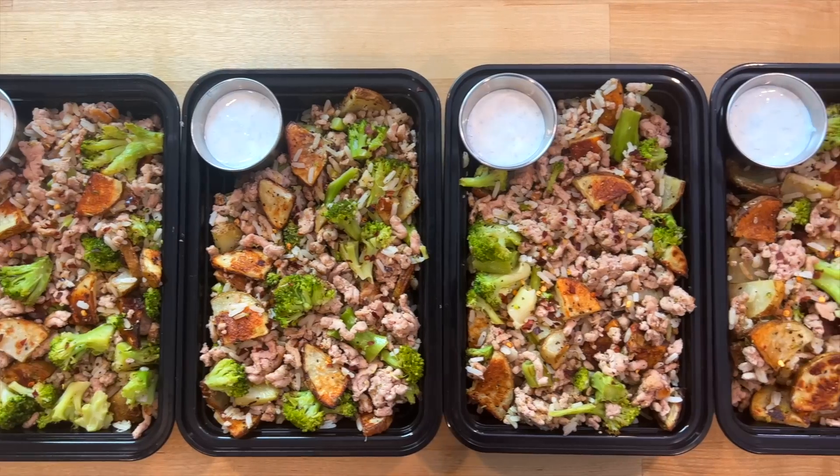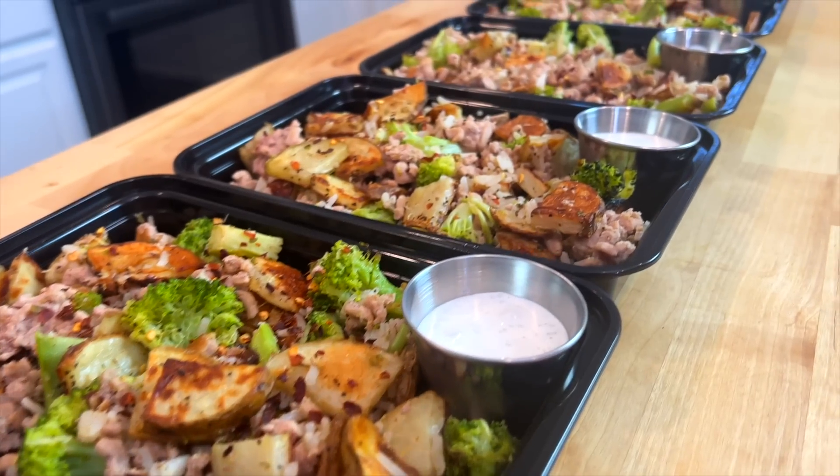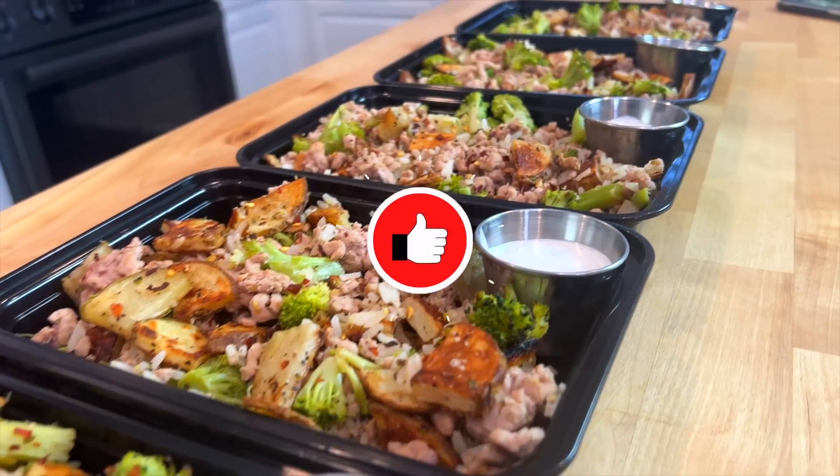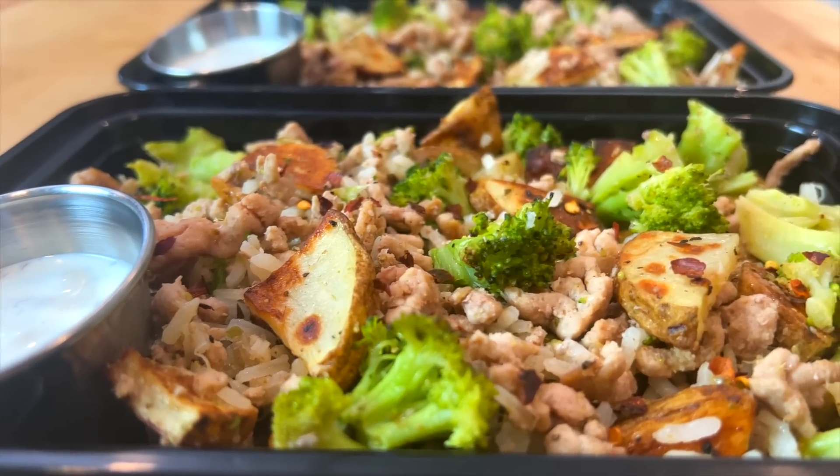The full recipe with ingredients and instructions for how to make these lemon garlic turkey bowls is on my website, linked in the description below. Hit the thumbs up button and subscribe to the channel if you haven't yet — and if you don't, my boss is going to brutally assault me. Goodbye.